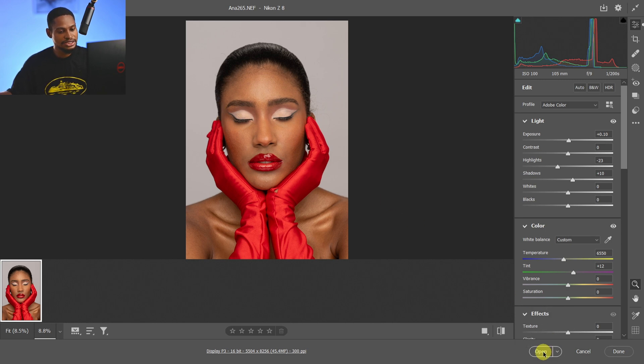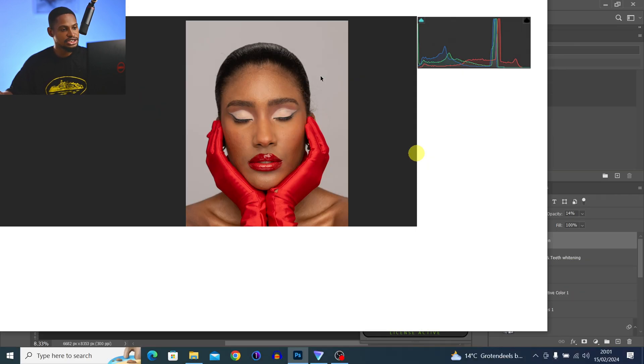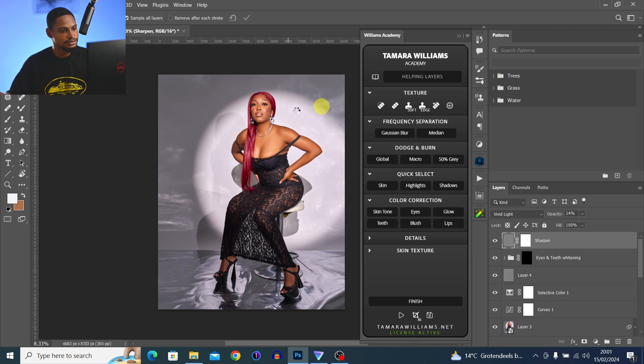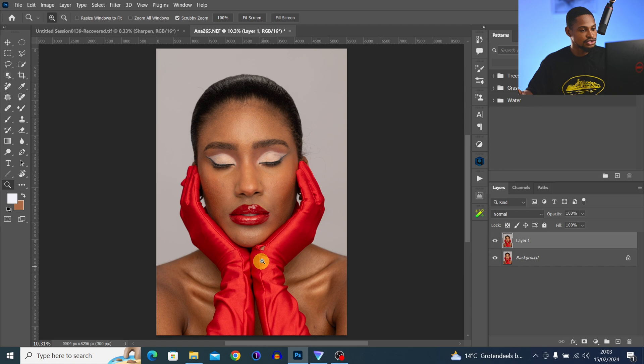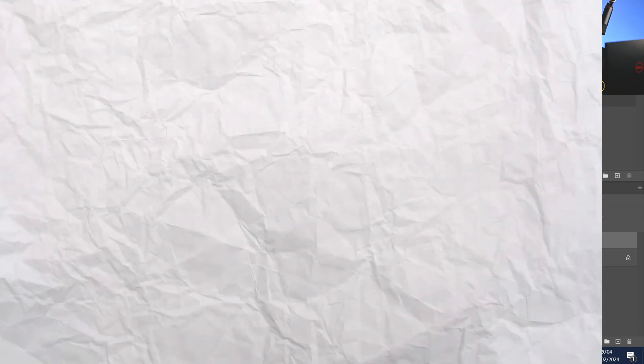I'm going to click on Open and open this image inside of Photoshop. The first thing I do is duplicate my layer by pressing Ctrl+J — I don't like working on my background layer. After I duplicate my layer I'm going to zoom in and try to fix this area.